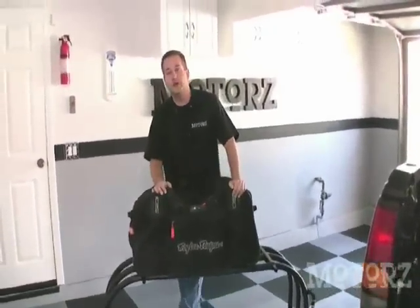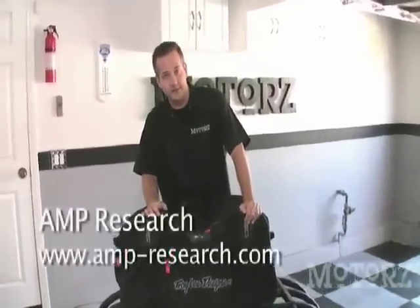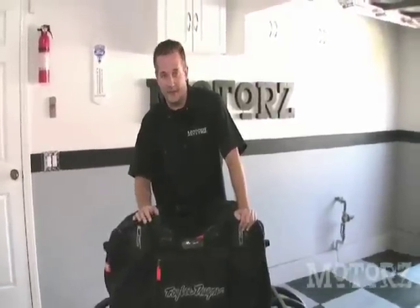That does it for this episode of Motors. For more information on Amp Research's products, go to amp-research.com. For more of our videos, go to motors.tv. And please be sure to subscribe to our podcast on Apple iTunes. We'll see you next time.